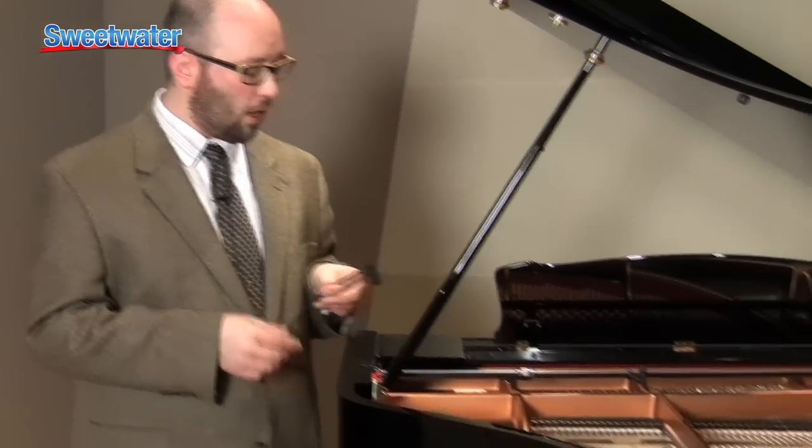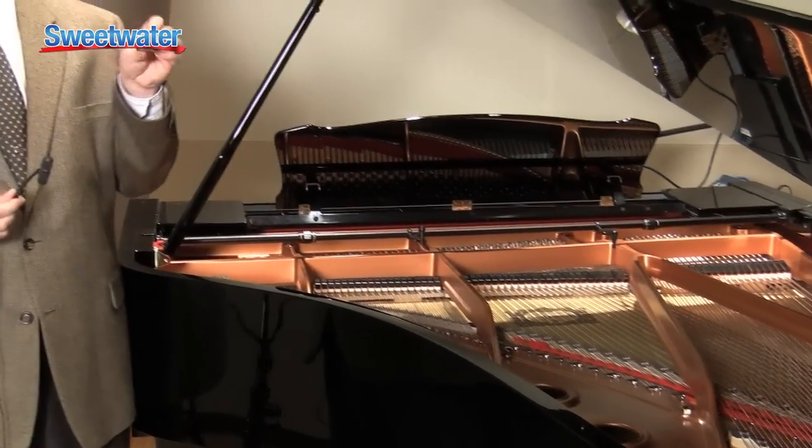As you can see, we've got our grand piano here in the studio, and what I want to show you is the ingenious mounting mechanism that DPA came up with to allow you to really dial in your sound.